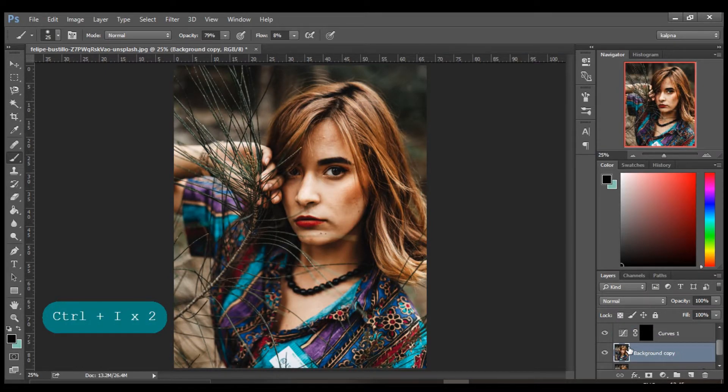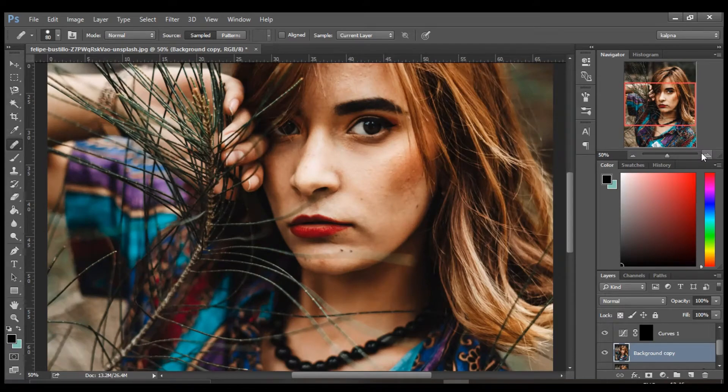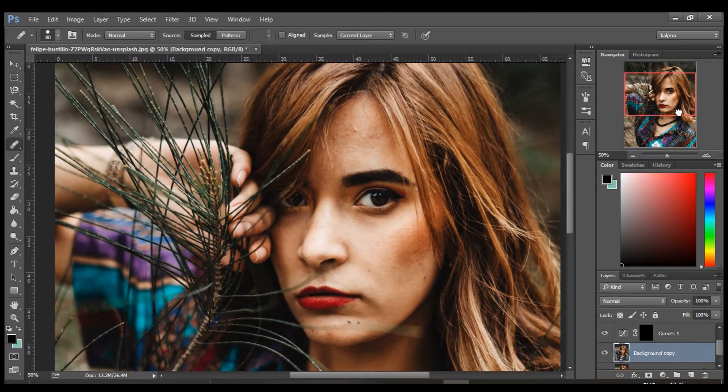Now we have to select our background copy. Select the healing brush tool and zoom into the face. Start sampling and painting only on the spots and blemishes.